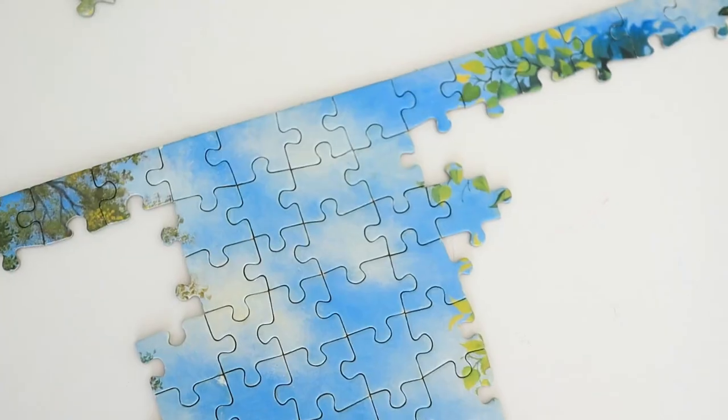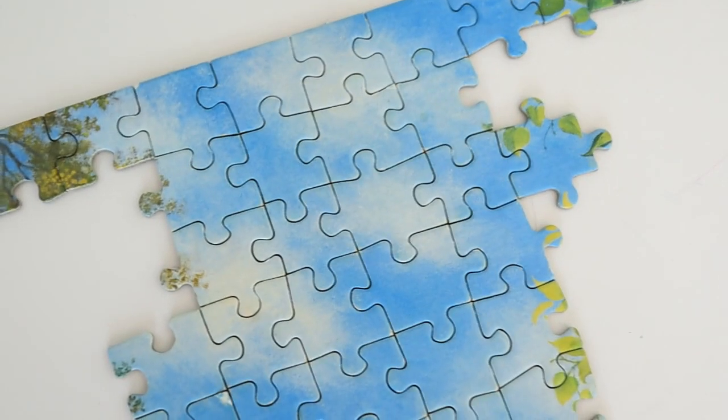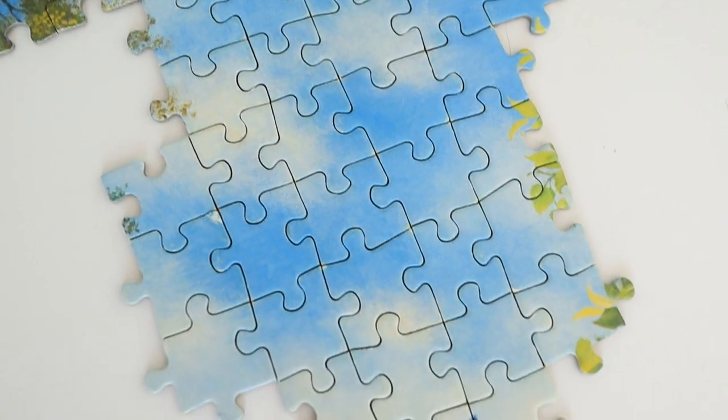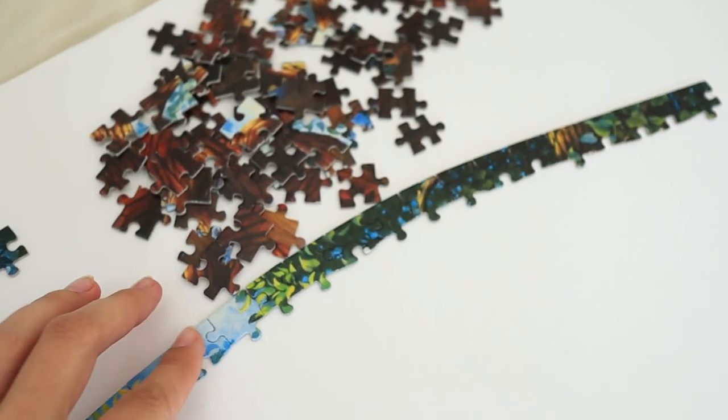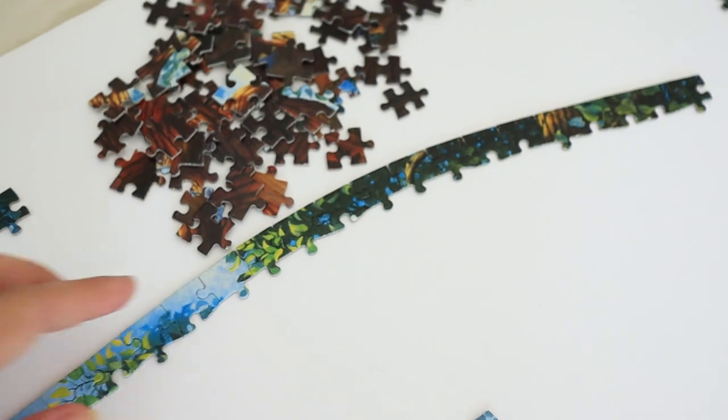I must say that I normally complain about doing the sky, but this one was really simple — it was almost like doing a gradient puzzle. I think the pieces are shaped so specifically that it's quite simple to just know where they fit in. One thing I noticed doing this puzzle is that it's very fragile, so I have to be really careful when I move it. I accidentally knocked it a few times already and it just crumbles, so I definitely need to be careful when moving it around the board or I'm going to have to do it all over again.